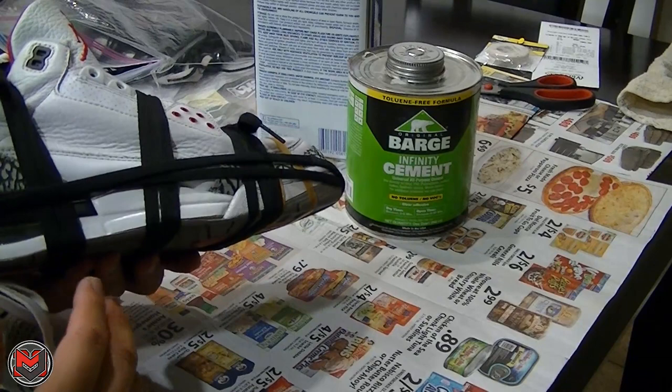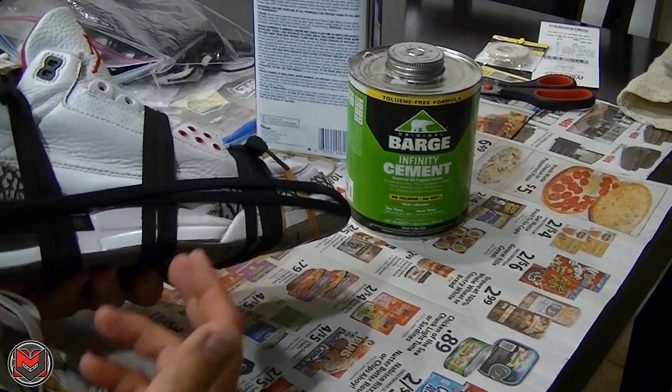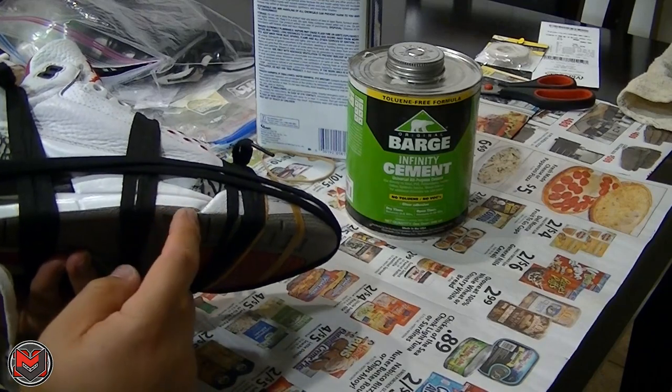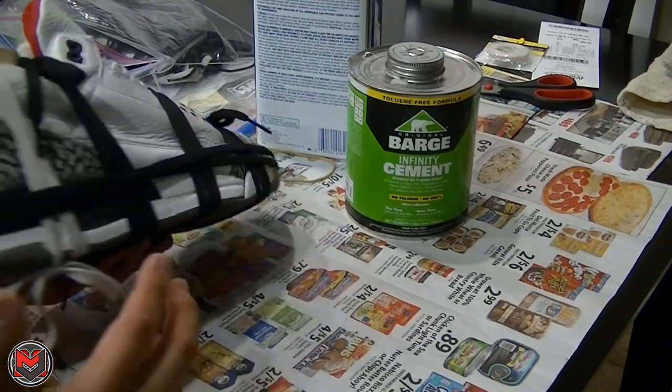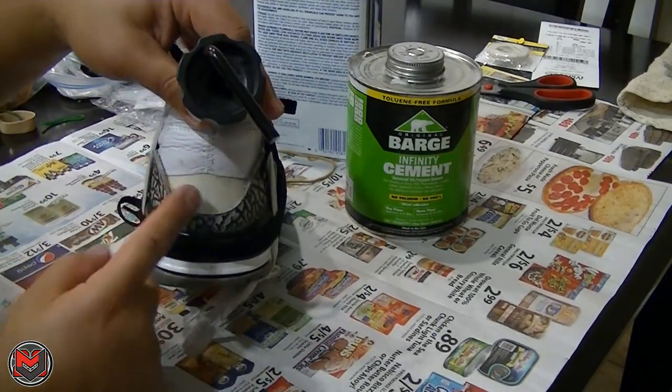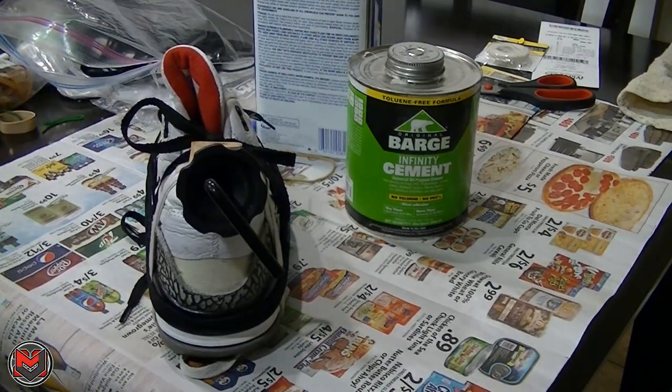I'm going to do this overnight, and then the next day I'm going to go ahead and do the outsole and the bottom of the midsole, and then lastly I'm going to hit that glue right here on the back tap and then I'll be done.